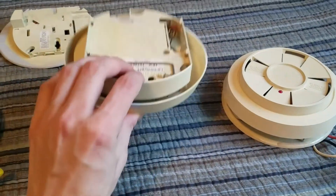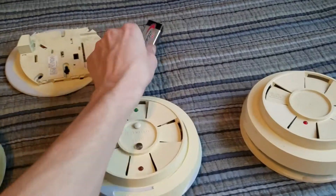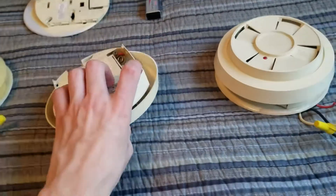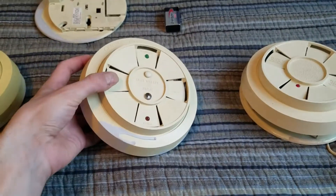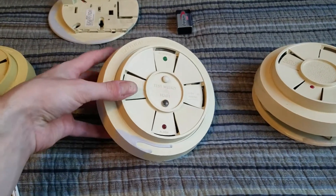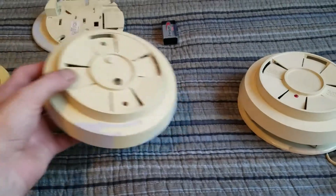I actually took the battery out of the second one because it kept chirping, and that battery is brand new. I will put a battery back in to test it — I think there might be something wrong with it, because it was working last week when I had them both powered up.